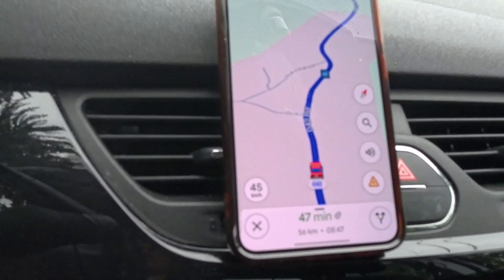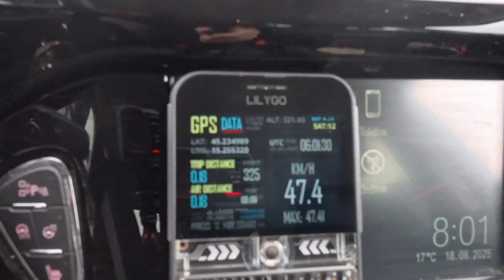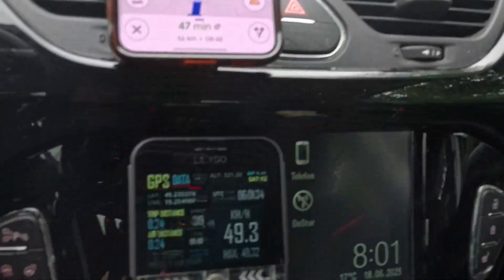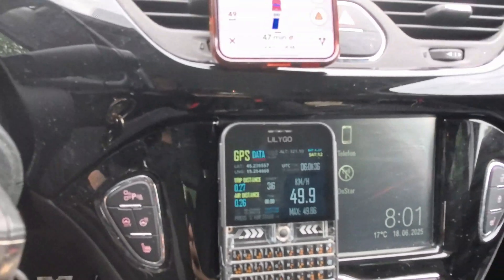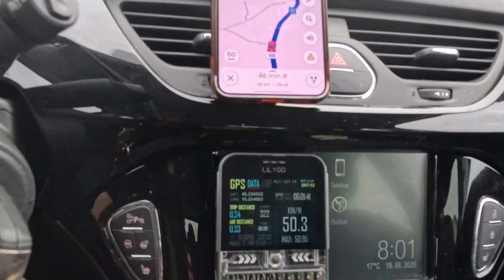41 kilometers, 45 kilometers here, 46.8, 47, 49 — the values are practically the same.